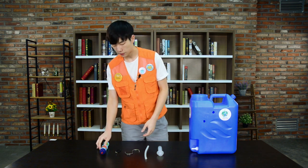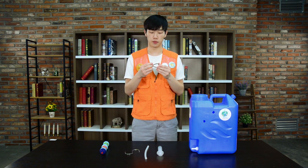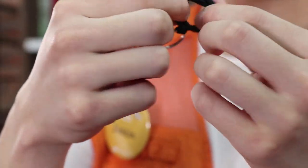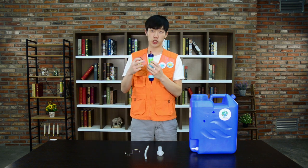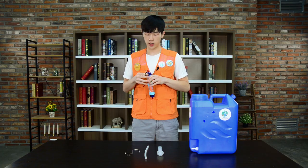Now we will get the stabilizing ring and rubber band and attach it to the filter. Make a little knot so that it's nice and tight, and attach it to the green part of the filter.